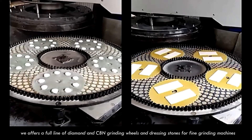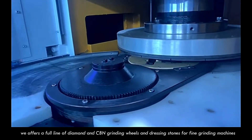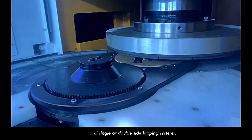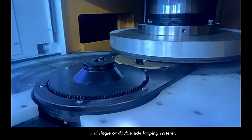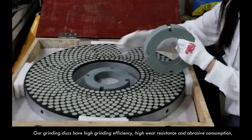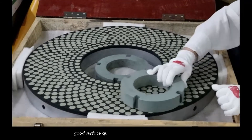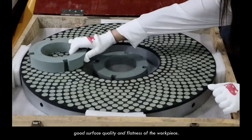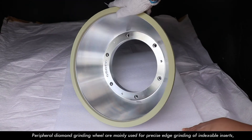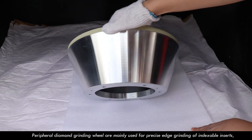We offer the full line of diamond CBN grinding wheels and dressing stones for fine grinding machines and single or double disc lapping systems. Our grinding discs have high grinding efficiency, high wheel resistance and low abrasive consumption, and good surface quality and flatness of the workpiece.